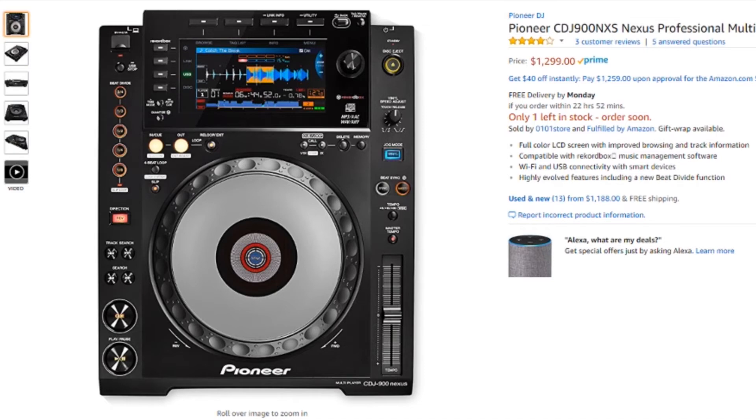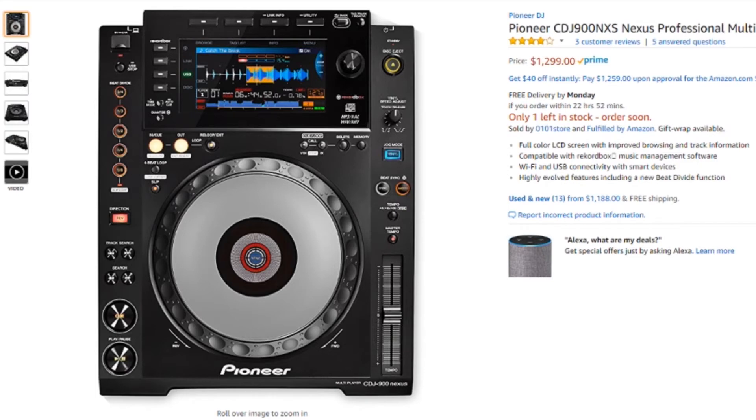If you're looking for a media player that still takes CDs, has a nice color display, and has pretty much all the features of the latest Rekordbox DJ ecosystem players, you might want to look into the 900 Nexus. But if you're willing to go without the CD player, I think there might be a better option.